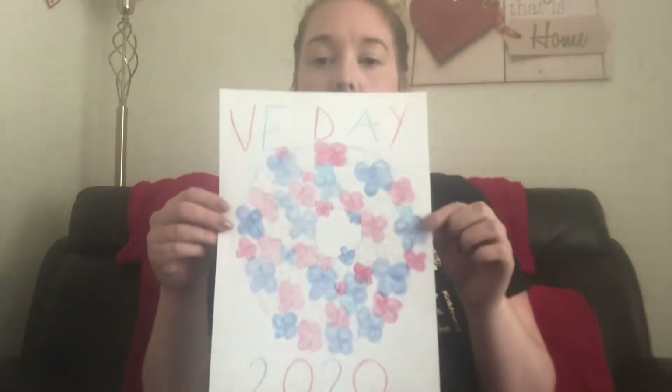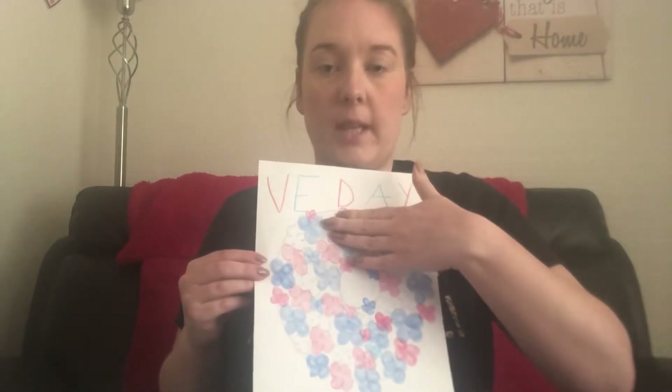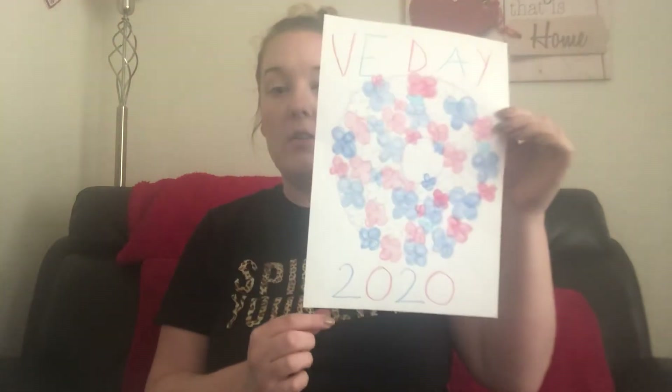If you haven't got any glue or scissors, that's fine, because what else I've got for you is I've drawn a poster as well. So I've actually drawn a circle, and then I've drawn a smaller circle inside — and that's my wreath. And I've actually drawn lots of different flowers, and then again I've coloured them in using the red, the blue, and the white — the colours of the Union Jack. And then across the top I wrote VE Day 2020.